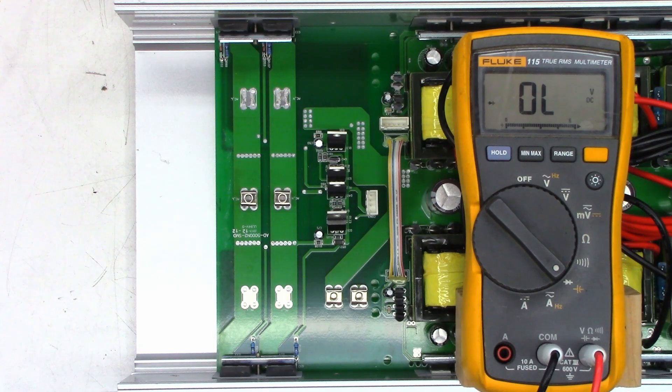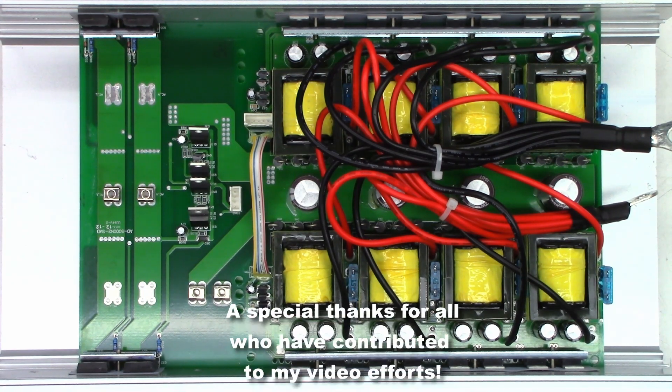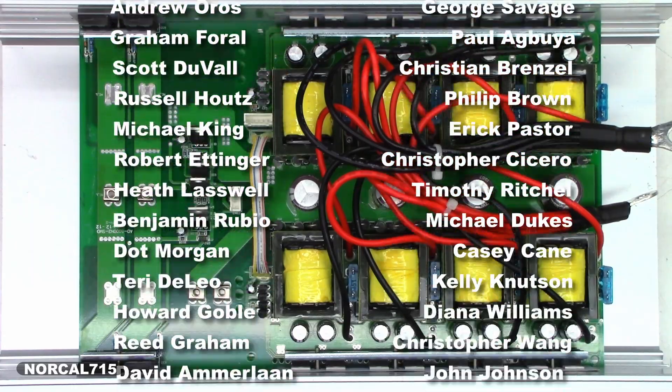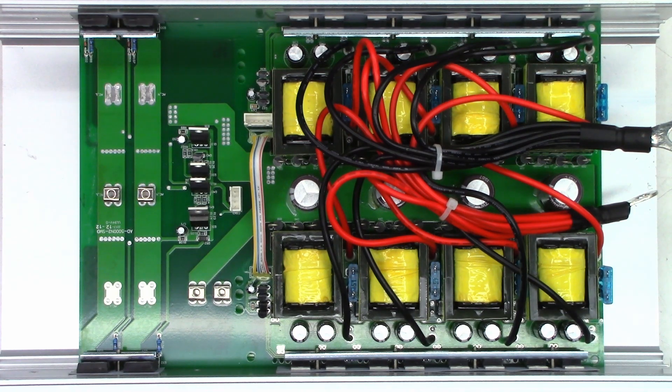I just need to contact the customer and get some FETs ordered if they approve the estimate. Hopefully there will be a part two to this repair. Go ahead and leave me a question, comment, or concern down below — good or bad — I try to respond when I have time. Hit that subscribe button and like this video. You can follow me on social media — Facebook, Instagram, Twitter at NorCal715 — or email me at NorCal715videos@gmail.com. Please be patient; I do have a full-time job and do this in my spare time. With your help, we can try to keep these things out of the landfill and out of the e-waste facility.